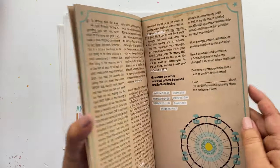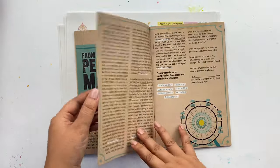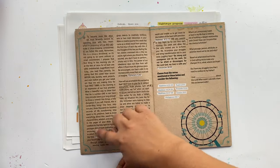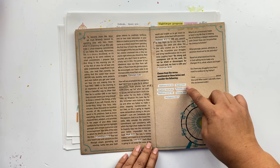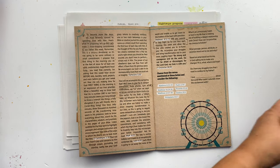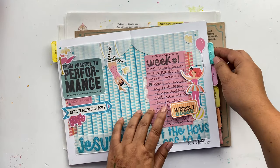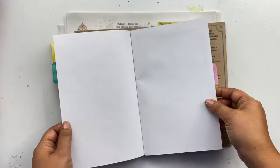Just within the first week of Step Right Up, there are 22 scriptures. So what I have planned out in my TN for Step Right Up, I have my weekly spread here, and now I want to incorporate scripture writing throughout the week.